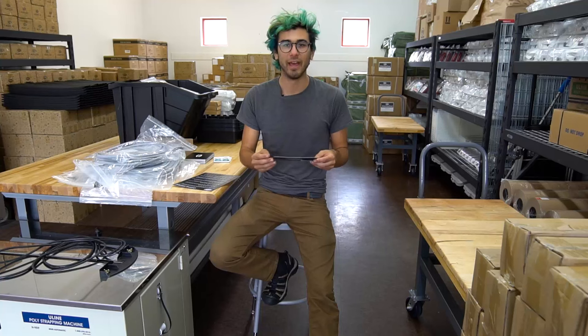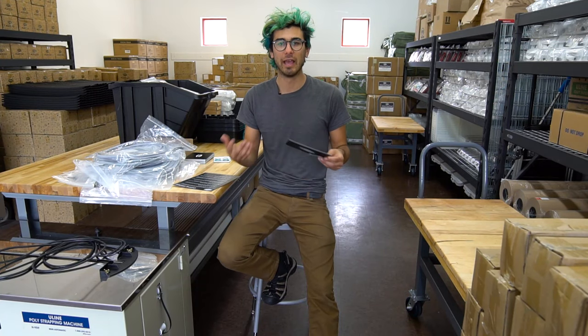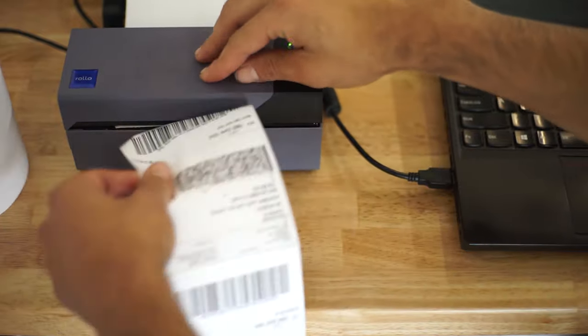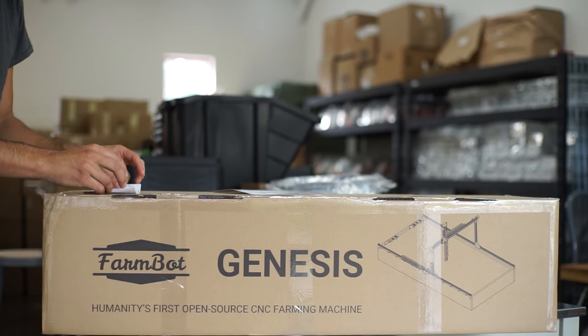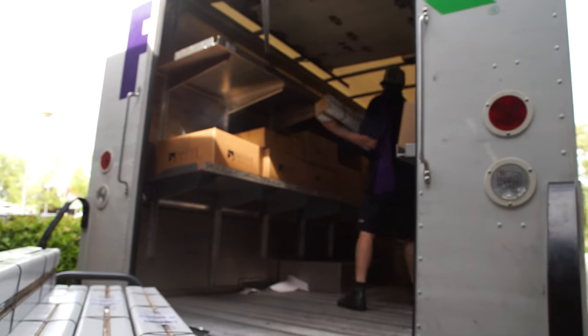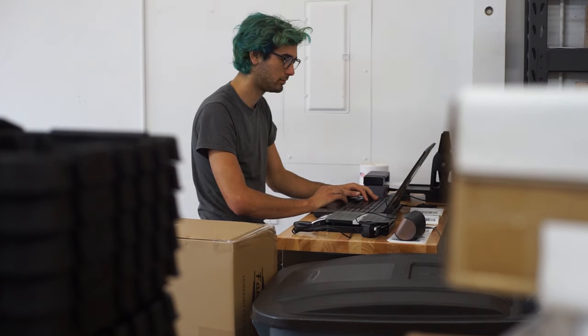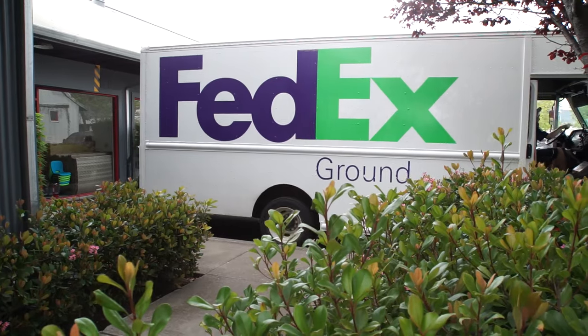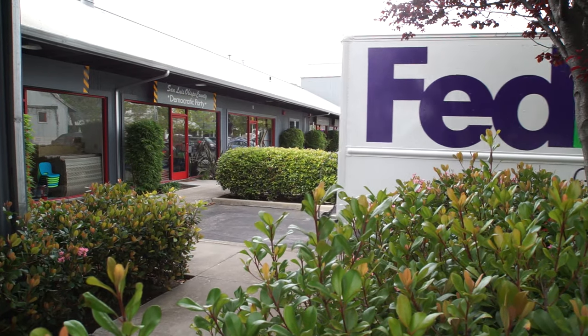We're really happy that so many people saw what we built and took a leap of faith with us, saying this is a really cool technology and a really cool vision that they want to be a part of. We're really excited to send these out to our customers in the United States and all over the world. We hope that your FarmBot reaches you safe and sound and that you have a really great time putting it together and engaging with the community. We are very young and growing, and we're happy that you're a part of it. Thanks.